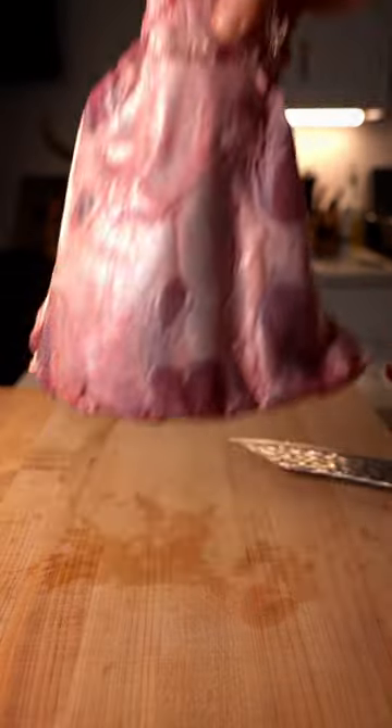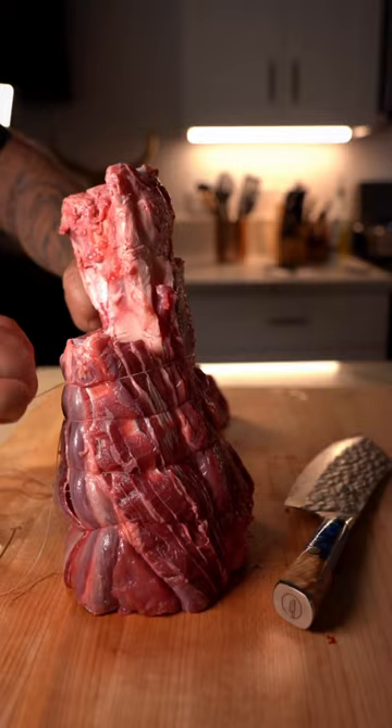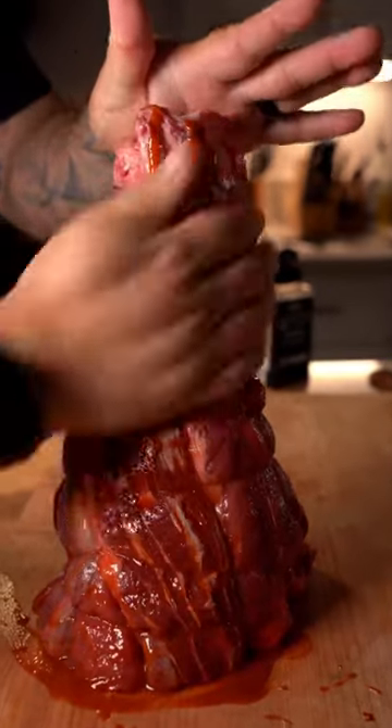The beef shank prep is the most important part. You want to take off as much silver skin and tendons as possible. Then truss for an even cook. Use hot sauce or mustard as a binder and your favorite barbecue rub.